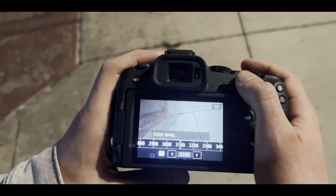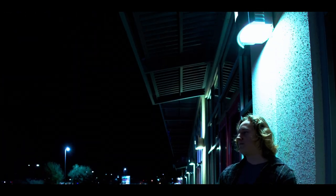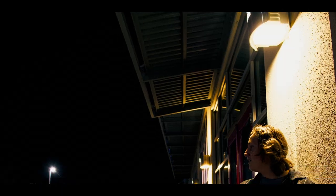Hack number four: using white balance. Turn it to the colder side to make it a little bit more blue so it seems more like nighttime or colder outside, or turn it to the opposite side to make it look warmer and give the illusion that it's hot.